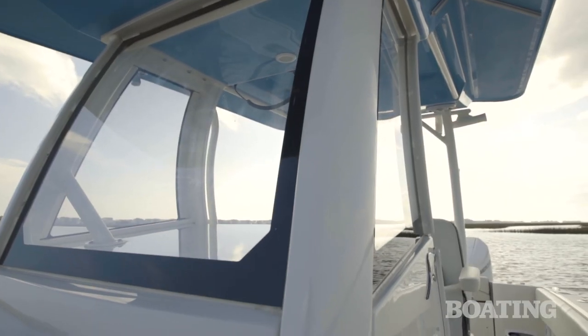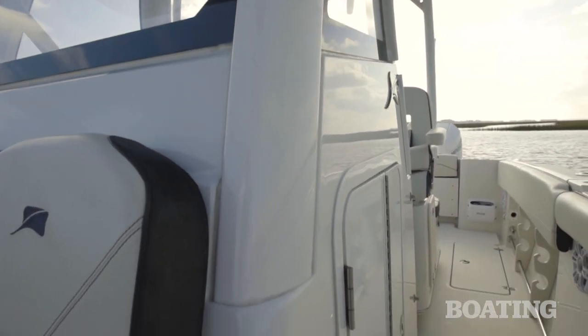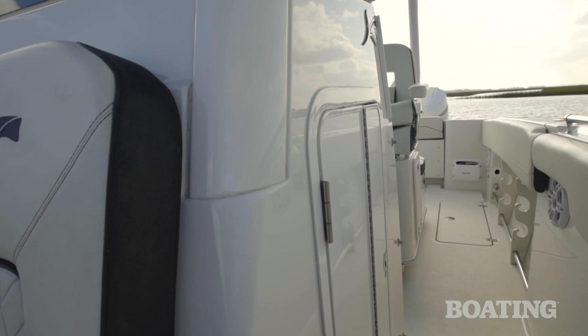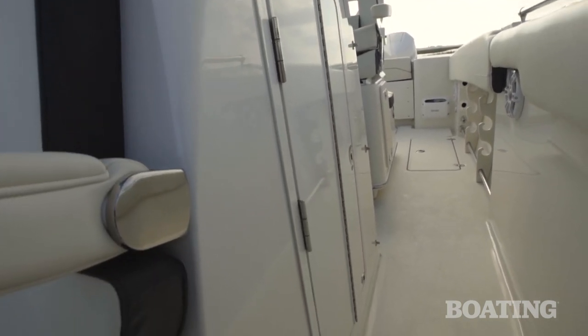You've also got a hard top over the helm and that's integrated right into the console. I like that system because it saves deck space for easy passage and it makes a much more solid connection between your hard top and your deck.